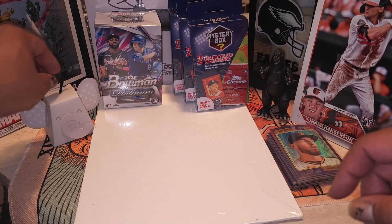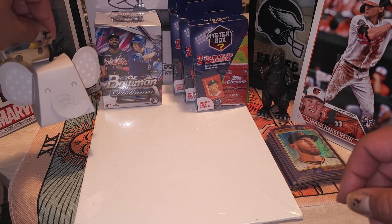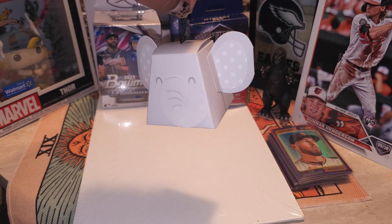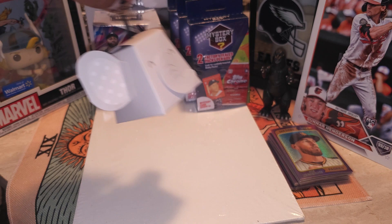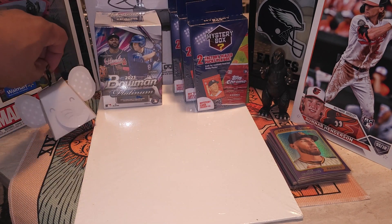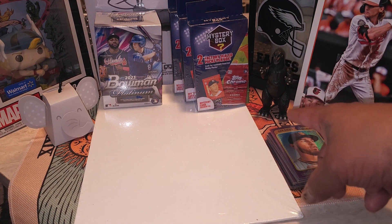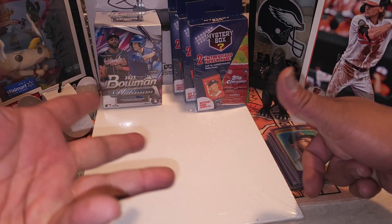Before I continue, say hello to one of my new good luck charms - this is Castro y'all, he's just dangling. Say hi Castro - I don't know if he talks yet, we haven't figured that out yet, he's been quiet. Y'all already seen Godzilla the other day, he made a little appearance.